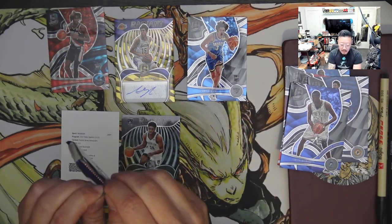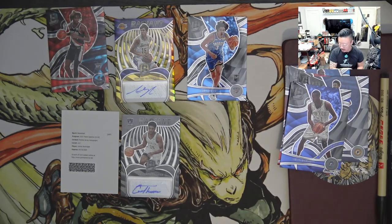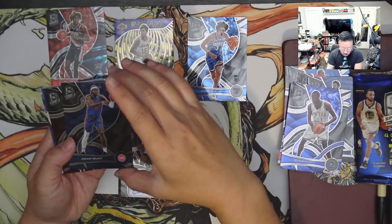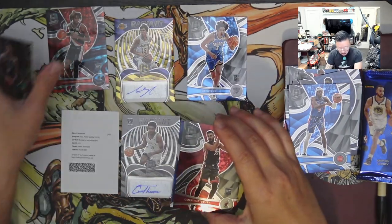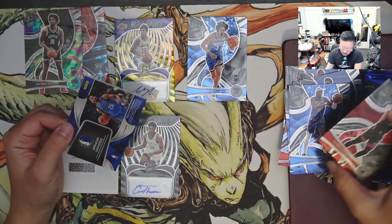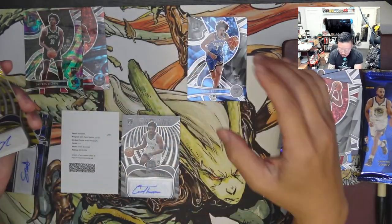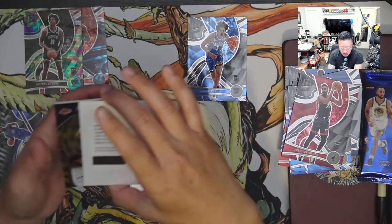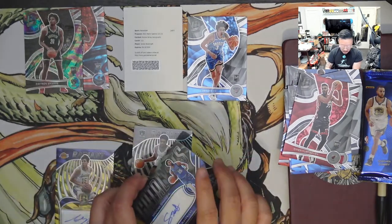This one is solid. And last pack — hopefully it gets something, but we'll see. Might be just memorabilia. I think it should be another autograph. There's Jeremy Grant — he's on Portland right now. A numbered card and the last autograph. Not too bad. The rookie card is definitely a nice hit. The redemption would also be a nice one. These two cards I'll definitely sleeve up in cases. These others I might sell off — we'll see where it goes.